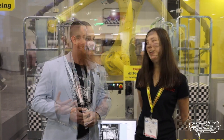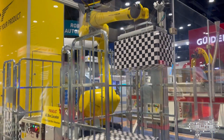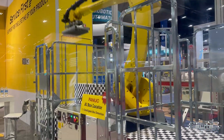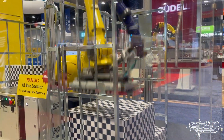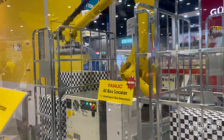Thank you for being with us today. Tell us what we have here. So this is our M710ID 50M. It is a 50 kilogram robot, and one of the new features is that it has this curved J2 arm. What that allows it to do is reach deep down into pallets or into the cards without hitting obstacles. It allows you to get deeper, higher up, and gives you a little bit more flexibility when planning out your floor space.